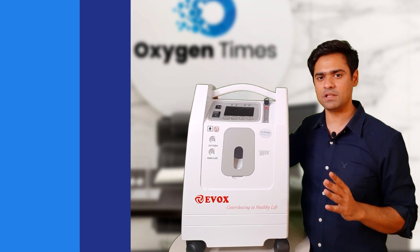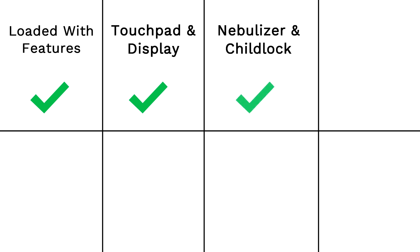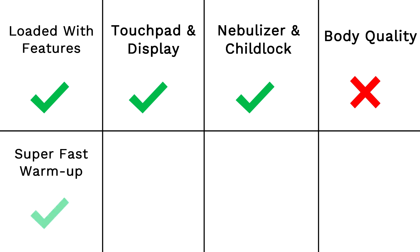This brings us to the final verdict on the Evox 5 LPM. Let's quickly weigh the pros and cons. The machine comes with the newest technology and is loaded with features. It is convenient to use and easy to understand, with a touchpad and display screen nicely placed on top. It also comes with a nebulizer option and child lock. The body does not seem up to the mark, but in a price-sensitive market like India, Evox 5 LPM appears to have made that trade-off. The concentrator warms up in 41 seconds — one of the best in the industry. However, it's relatively new to the market and lacks sufficient data to support its long-term durability, unlike giants like Philips Respironics Everflow, Airsep Visionaire, and Nidek Nuvo Lite.